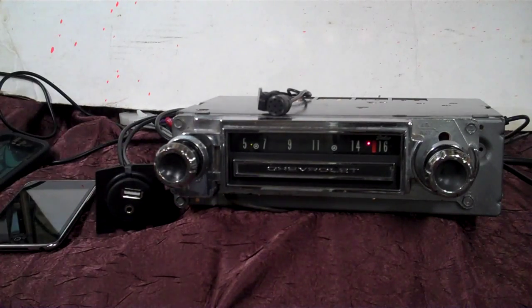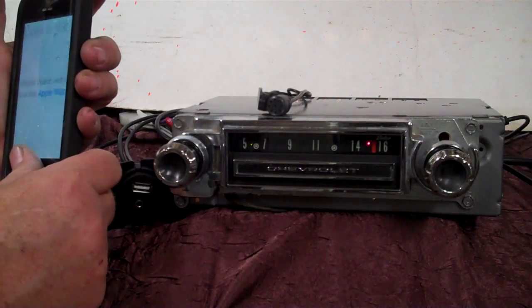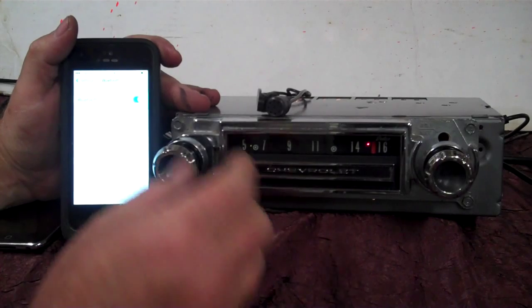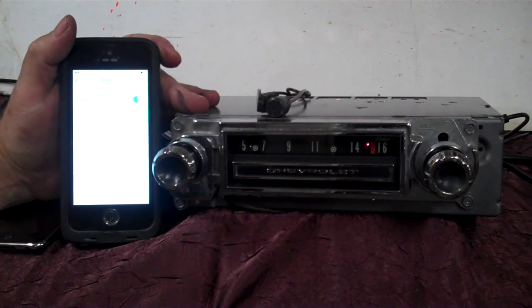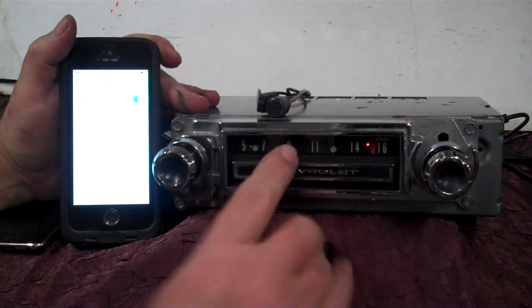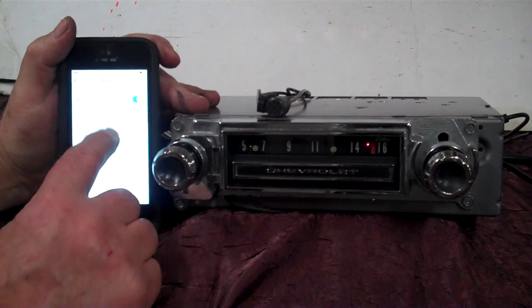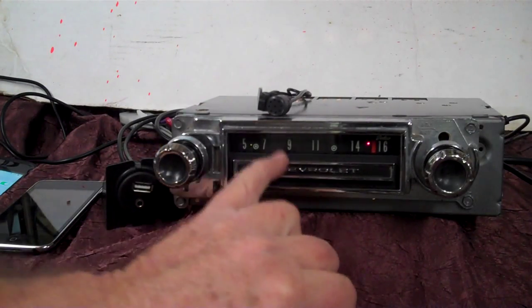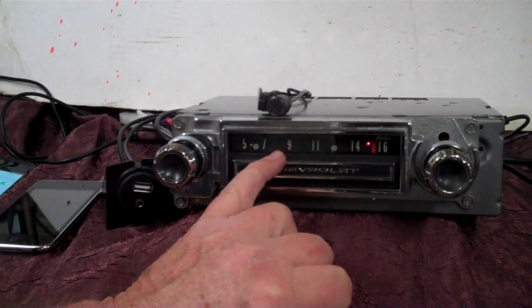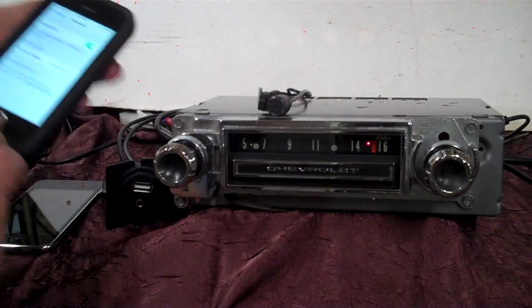We're going to take the thumb drive out for a minute and pair up our Bluetooth. We're on Bluetooth — take the volume knob and go down twice without turning the radio off: one, two. There's your beep, and that little blue light right there is blinking. It'll show up on the phone — just tap on it. When it gets through pairing up it's going to beep, and the blue light confirms we're paired up.